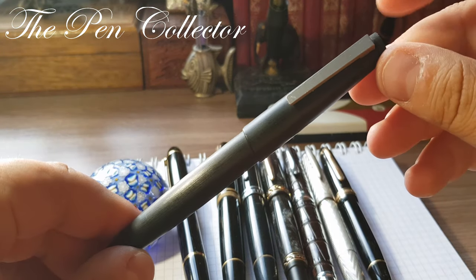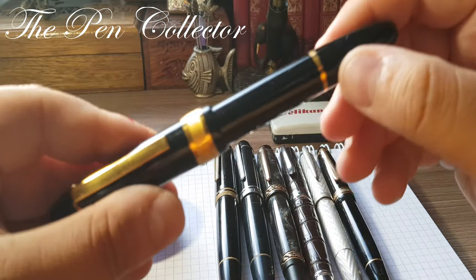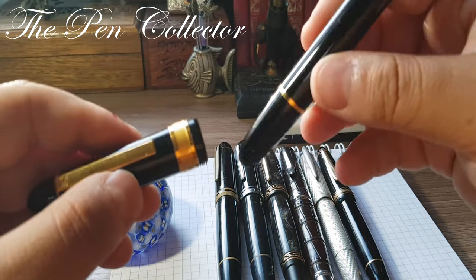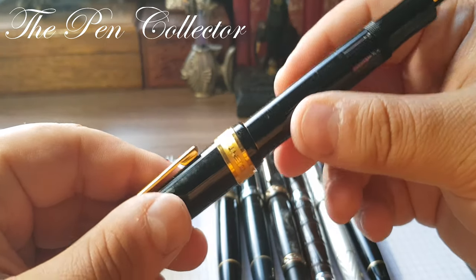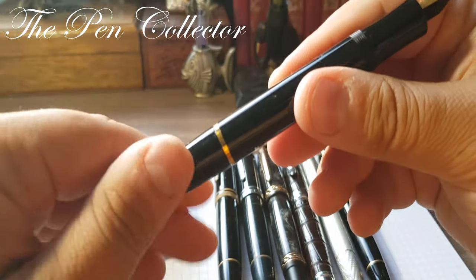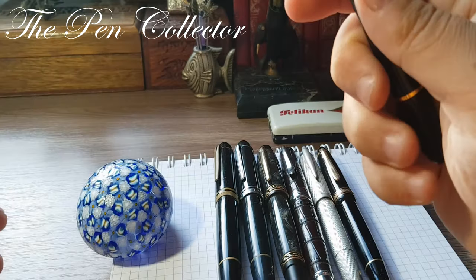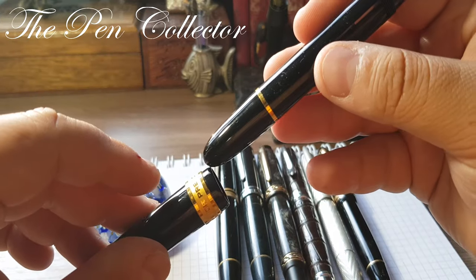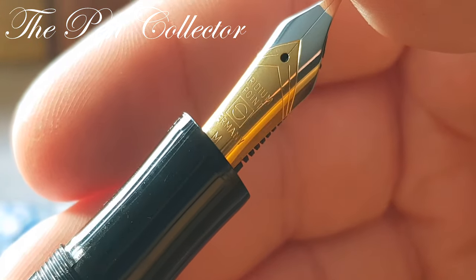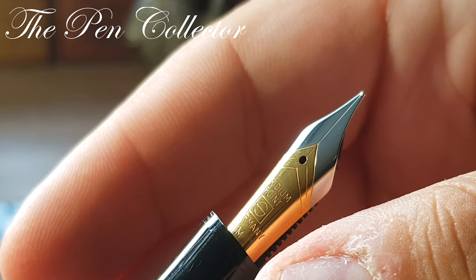The Lamy 2000 has a semi-hooded nib so there's no point opening it. Let's open the Senator President first. It posts quite nicely, and as an interesting fact, look at the size — the length of this blind cap. It is quite a large fountain pen. Let's post this — and here is the nib.